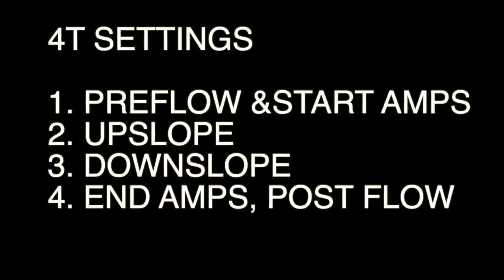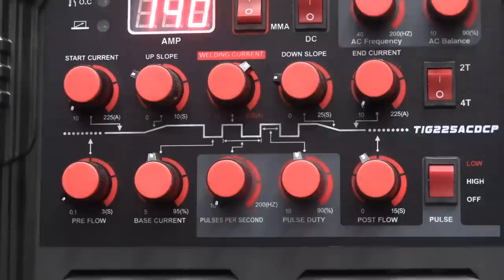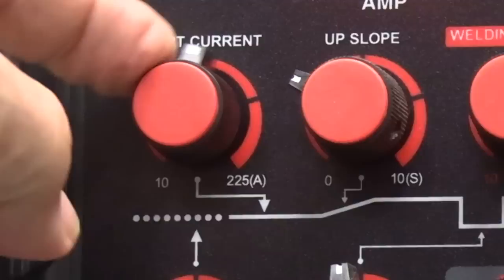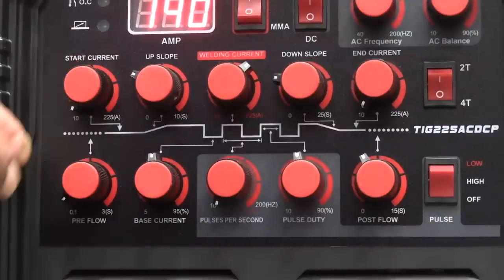Let's take a look at 4T now. 4T is four touches. The first touch gives us the pre-flow and the start amps, then it upslopes up to operating amperage. I weld, then it downslopes, and then the fourth touch ends the arc and post-flow starts. For the pre-flow setting, for steel, very minimal — maybe half a second at most. For the start current setting, I generally set mine pretty low. If you're using a large electrode and you want a real crisp start, you can set it higher. I'm not aware of any situation where I'd want to start at 225 amps, but it does go up to that.